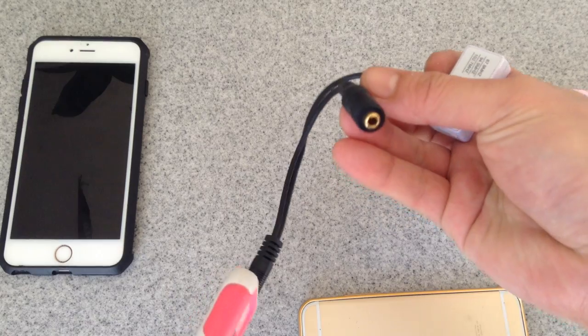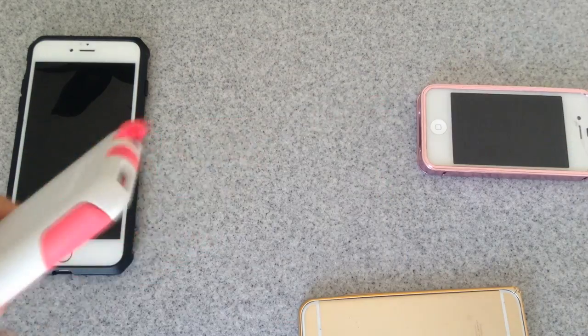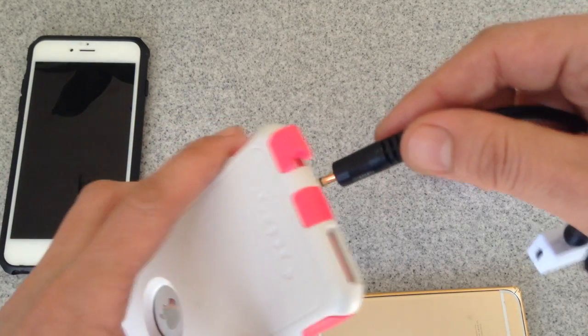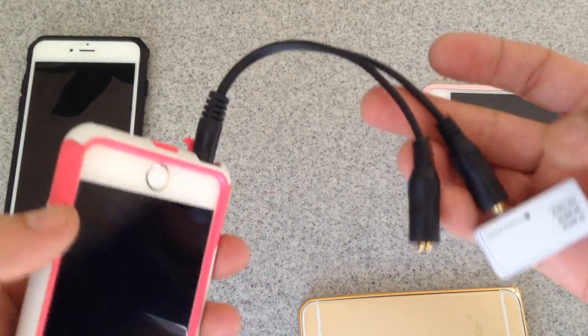You can still use your headphones or do whatever you want with it. You can just leave the splitter in your vehicle, and all you have to do is when you get in the vehicle, just make that contact and make it work.